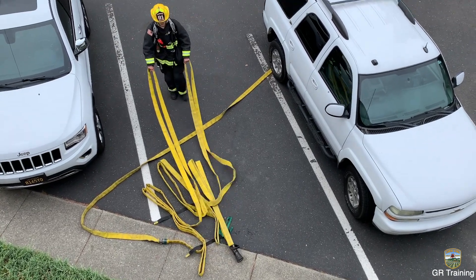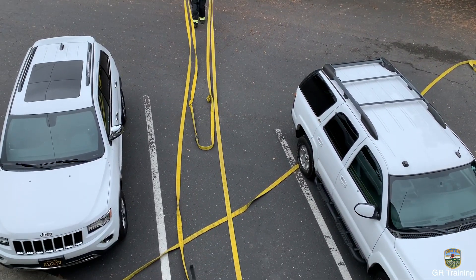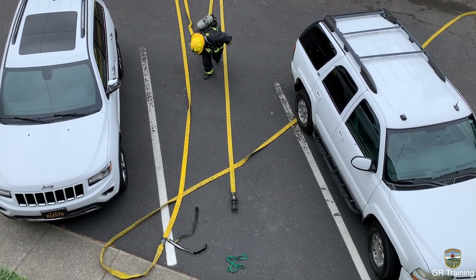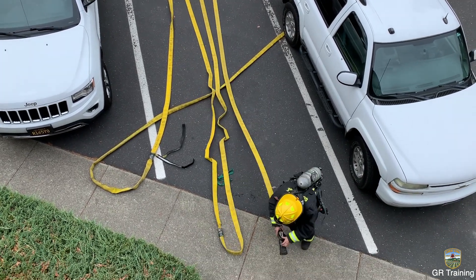Proceed to the rear of the bundle, grabbing the two long loops, and walk backwards to deploy. Once the hose has pulled tight, drop the loops and proceed back to the nozzle, grabbing the 50-foot coupling on the way.